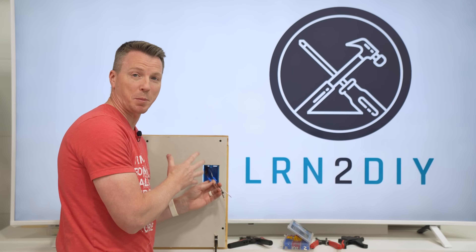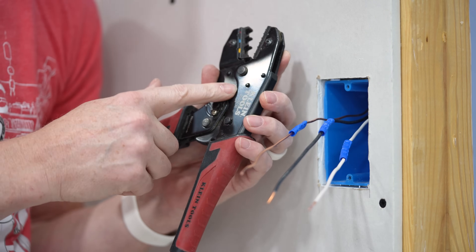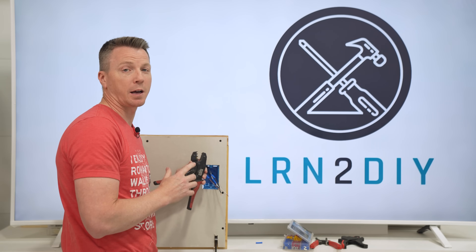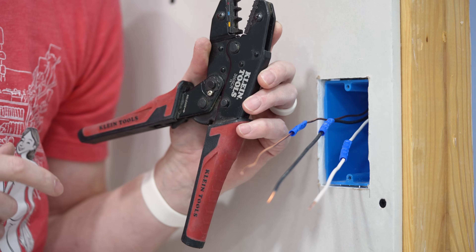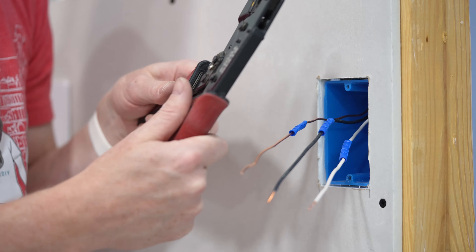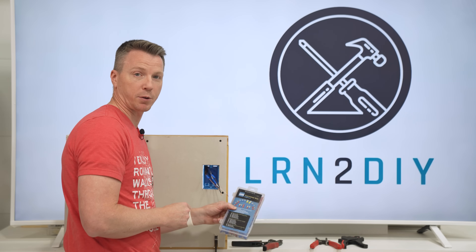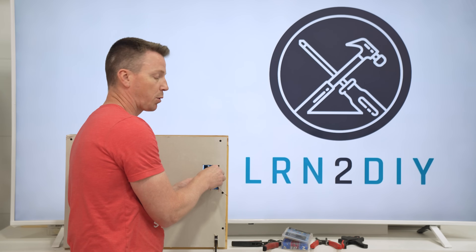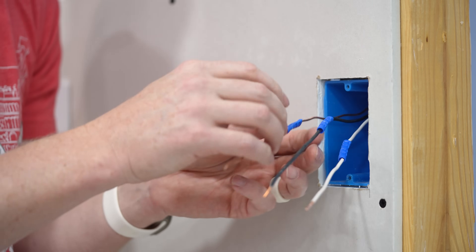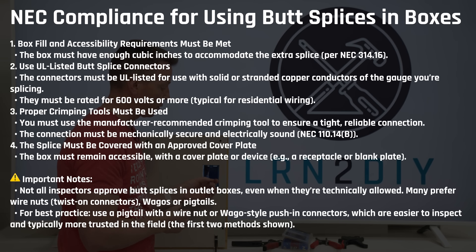You don't have to have a fancy set of crimpers to do this — a lot of wire strippers have crimping tools built in and some have the colors labeled right on them as well. Terminal connector sets are really inexpensive, so that's something to consider as far as cost. I also love that crimp connectors are probably the lowest profile option — they add the least amount of volume to the length of your wire so you don't have to worry about filling up that box with larger WAGO connectors or wire nuts.